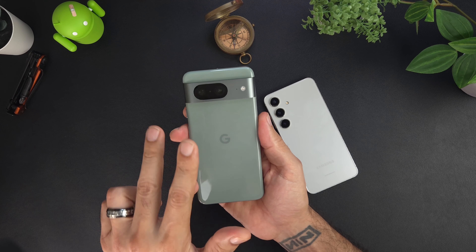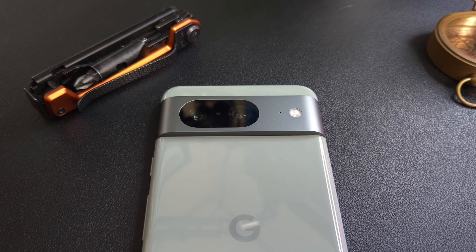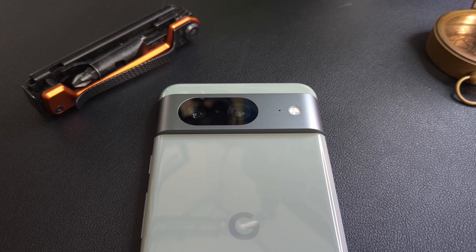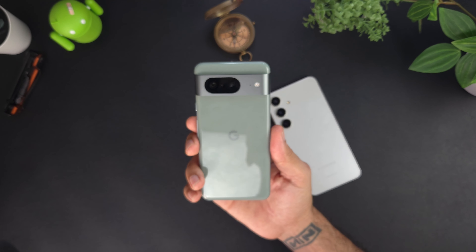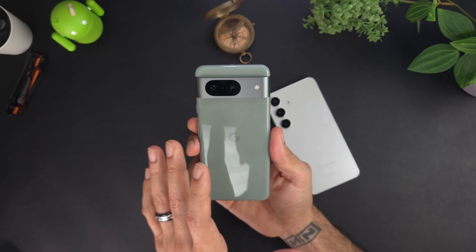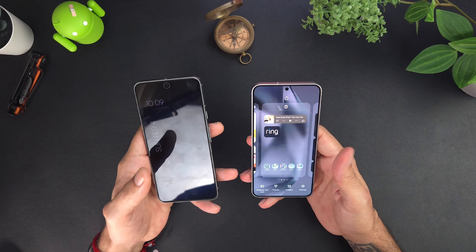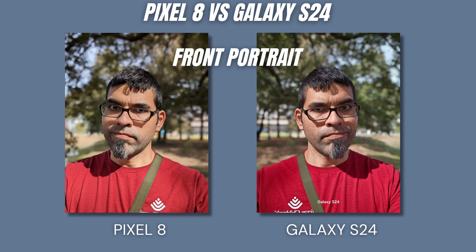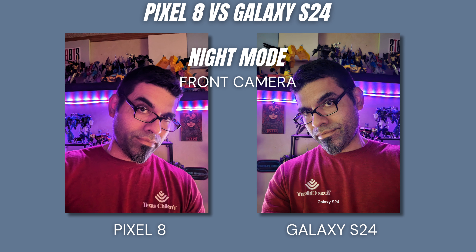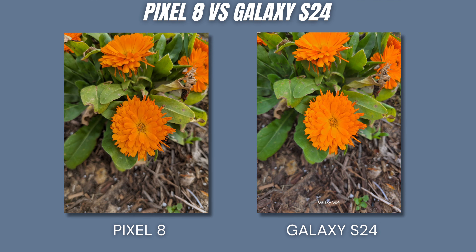The Pixel 8 has two rear cameras: a 50MP main sensor at f/1.7 with multi-directional PDAF, laser autofocus, and OIS, plus a 12MP ultrawide at f/2.2 with a 126-degree field of view. It can record up to 4K at 24, 30, and 60fps. For front-facing cameras, the Galaxy has a 12MP shooter at f/2.2 with PDAF supporting 4K at 30 and 60fps and HDR10+, while the Pixel has a 10.5MP camera at f/2.2 with PDAF, also supporting 4K at 24, 30, and 60fps.